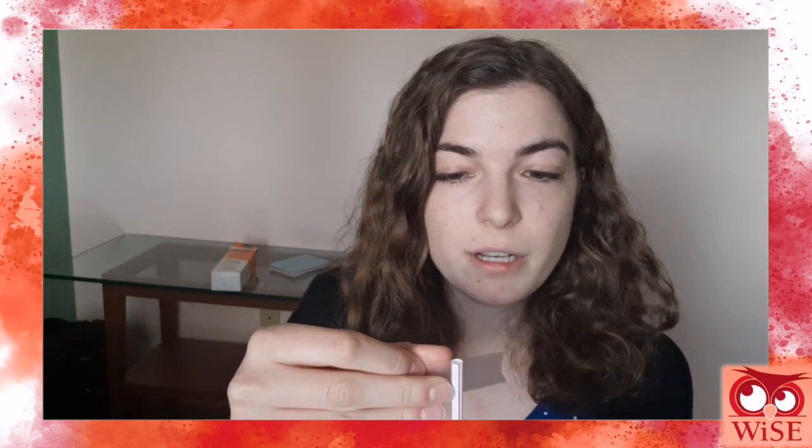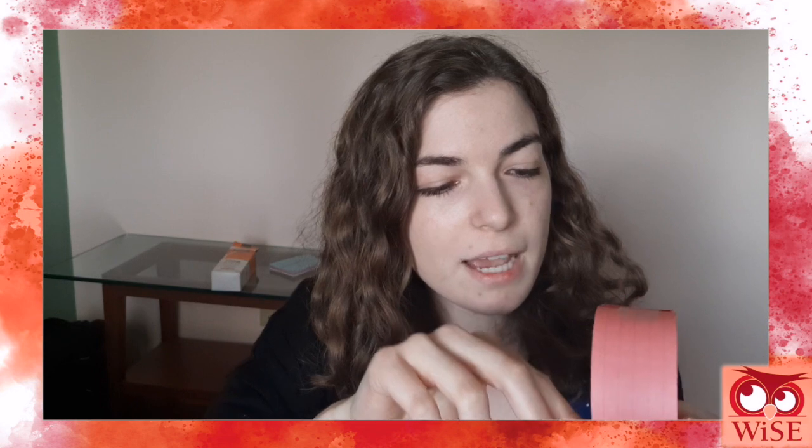Now you should have a big hoop and a little hoop. Now we take our straw. What I like to do is put the tape on the straw first, then take my hoop and lay the straw inside the hoop and press it down onto the bottom. Then I take my smaller hoop and do the same thing — start by putting the tape on the straw and putting the straw in the hoop. And there you go, now you have a hoop glider. Let's test it out.